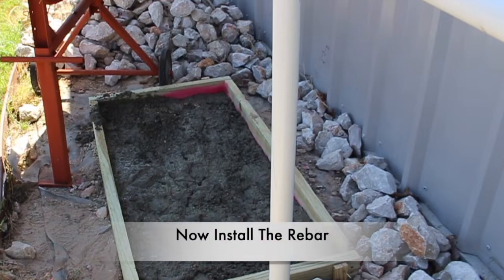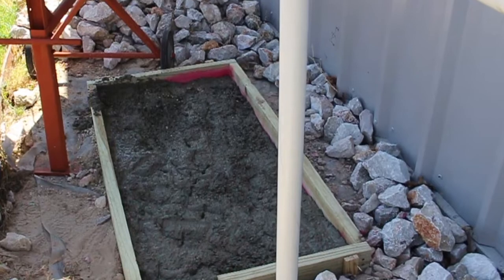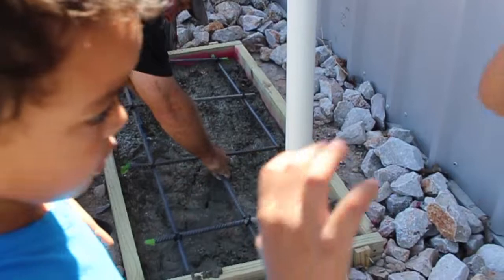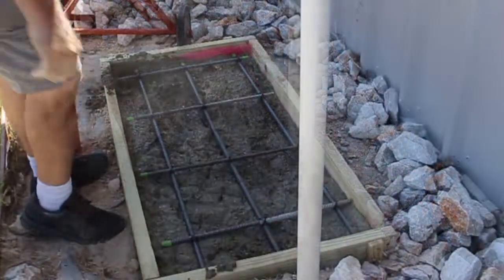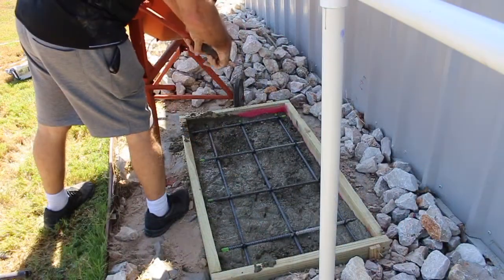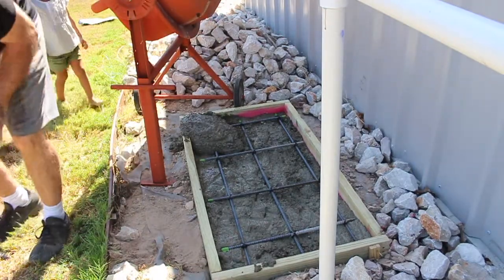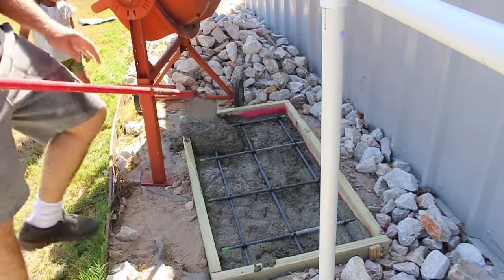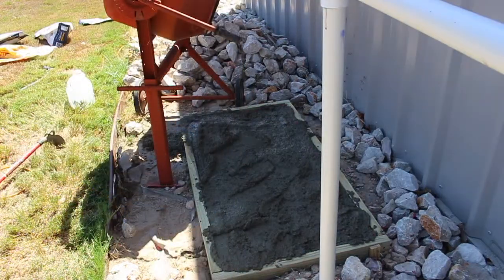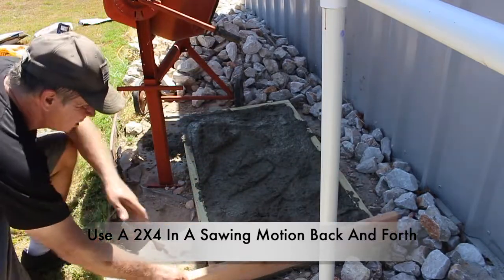Now that I have about half of the concrete poured, it's time to go ahead and install the rebar into the concrete frame. The beauty is it just lays right into the concrete. Next, continue to mix and pour the rest of the concrete. Because the mixer stays in one place, I had to continually spread the concrete mix around in the box to get it evenly applied.